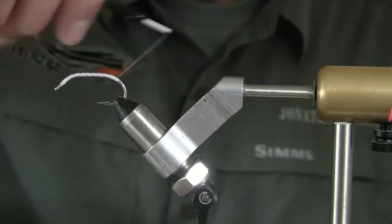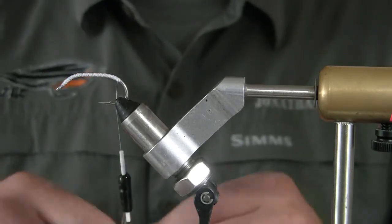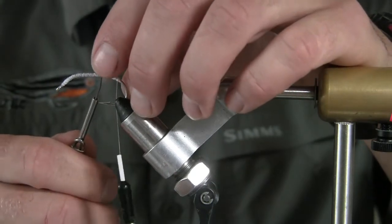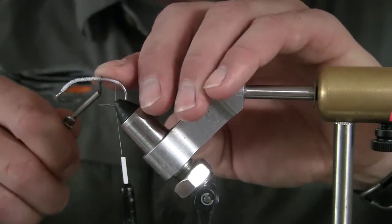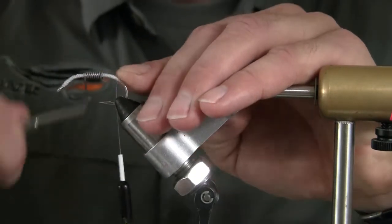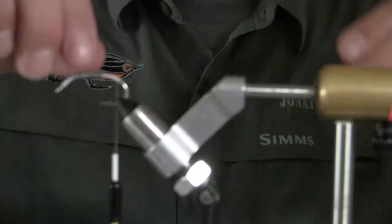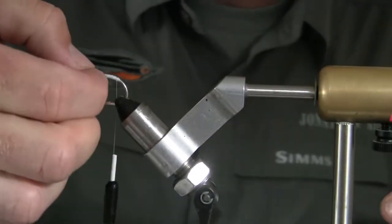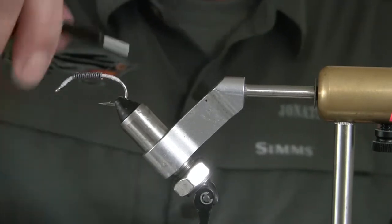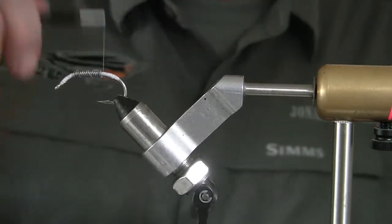So once I get that there, I'm going to come in with my .035 gauge lead and wrap it, starting at the ¾ point here. I'm going to add about ⅓ of the shank in lead. Then I'm going to go back over that with more thread to help lock it in place.